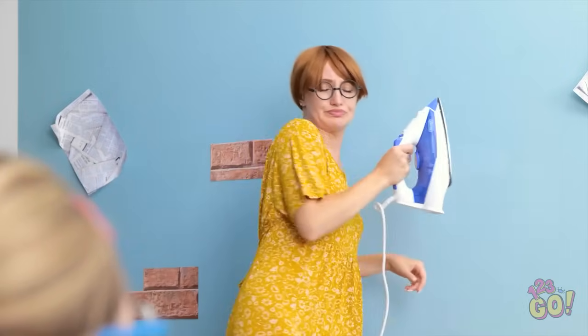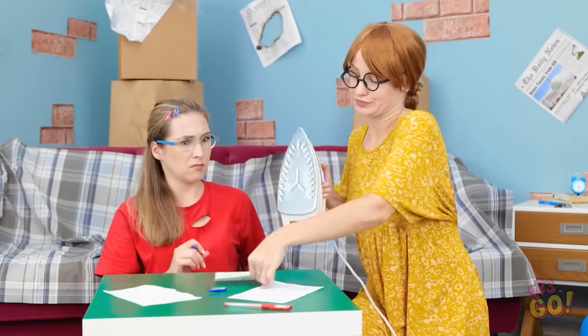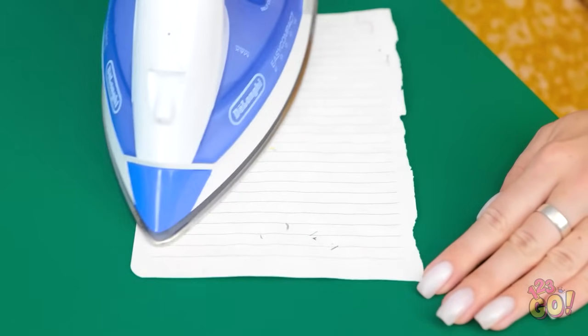Mom! Are you okay, honey? I've run out of paper! Don't worry, watch this. I'll just run the iron over the paper and the ink disappears. Whoa! Witchcraft! Now I can draw! Thanks, Mom!